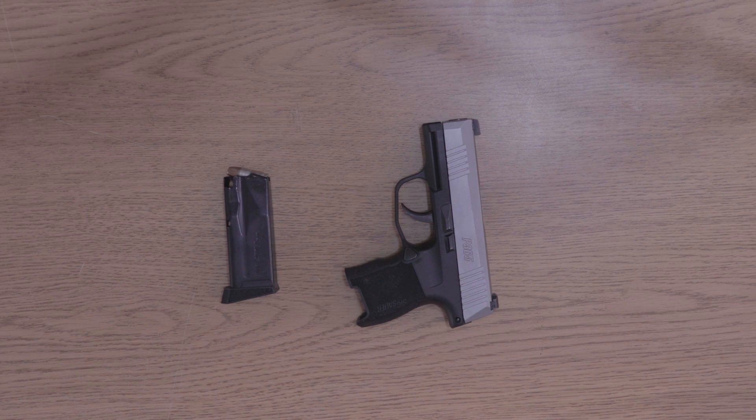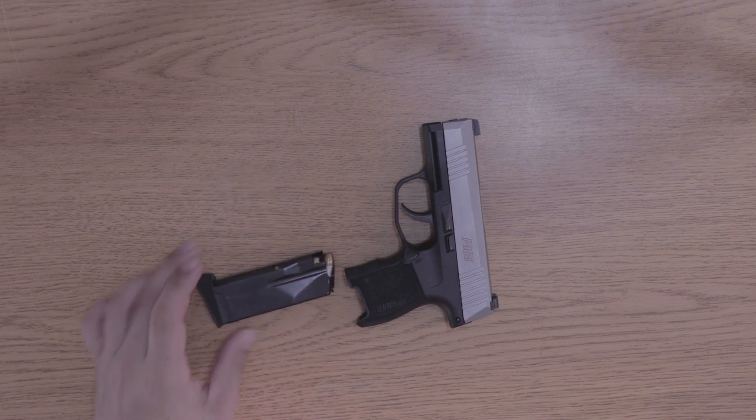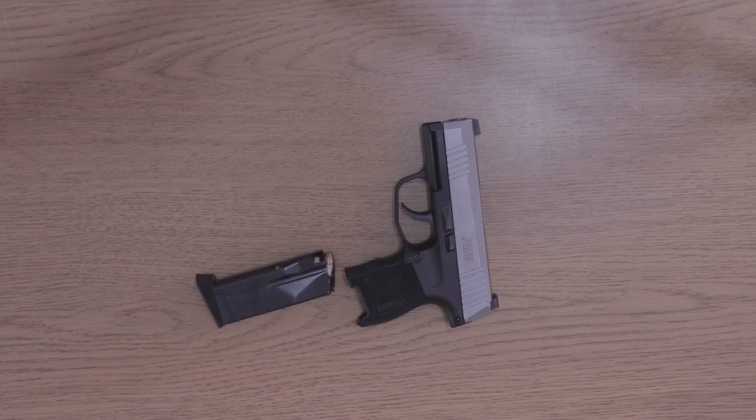I'm going to go over the specs really quick. This is directly from Sig's website, so some numbers may or may not be accurate depending on your firearm. The caliber is nine millimeter, length is 5.8 inches, height is 4.3 inches with the flush magazine, width is 1 inch, barrel length is 3.1 inches, trigger weight is approximately six pounds, it has three-dot X-ray three-day night sights, and it weighs 17.8 ounces empty with a stainless steel Nitron finish.